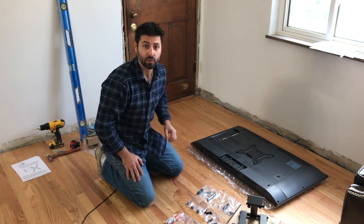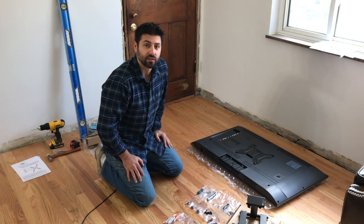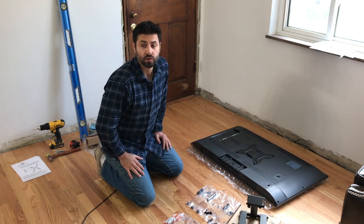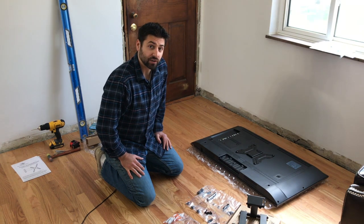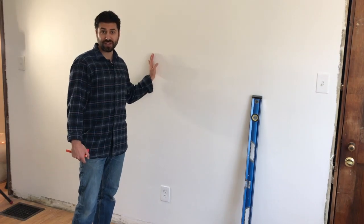As a rule of thumb, you're going to want to put the television about eight inches above any piece of furniture you have below on the wall. Right now we have a 36 inch dresser in the space, so I'm going to measure eight inches up from that and mark it out. In order to mark this out, I want to find the center of the wall — first I'm going to measure the length of this wall and divide it by two.